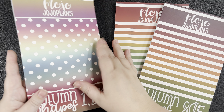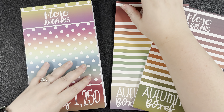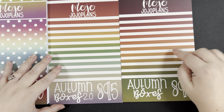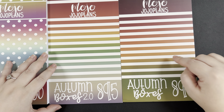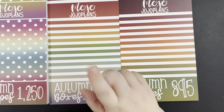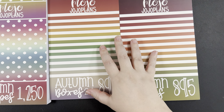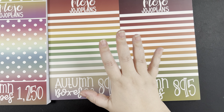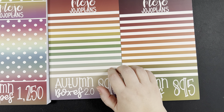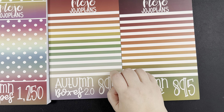This sticker book is huge — it's a 60-page sticker book, so it is going to be more expensive but it's going to last you a long time. So we've got Autumn Shapes, Autumn Boxes, and Autumn Boxes 2.0. Autumn Boxes originally came out last year but it's been revamped, so things have changed a little bit from the old version to the new. This new version has a new page that wasn't included in the original and there are foiled colors.